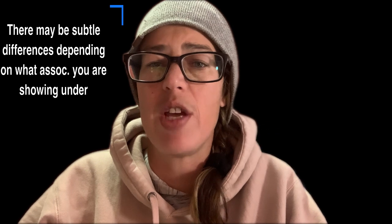Alright, some hard and fast rules. Here is my disclaimer first: there may be some small differences in what you hear today depending on what association and club you're showing with. Rule number one: no nose bands. No nose bands of any kind. Rule number two: boots, polos, and skid boots are allowed.